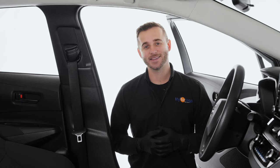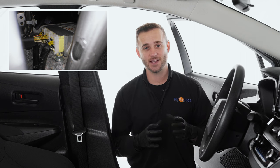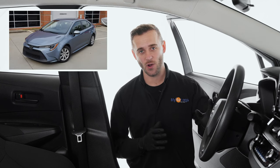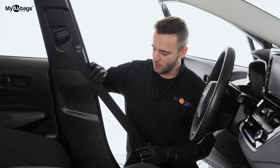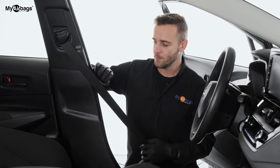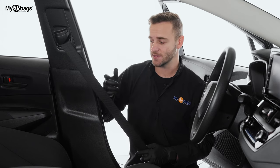Hey guys, welcome to MyAirbags. I'm Eli, and we just got done removing the SRS airbag control module on this Toyota Corolla. If you need help locating and removing that module, just look inside our channel or check out myairbags.com. Now we're going to go ahead and show you step by step how to remove and replace the seatbelt pretensioner — both sides deploy after an accident, the driver's side and the passenger side.